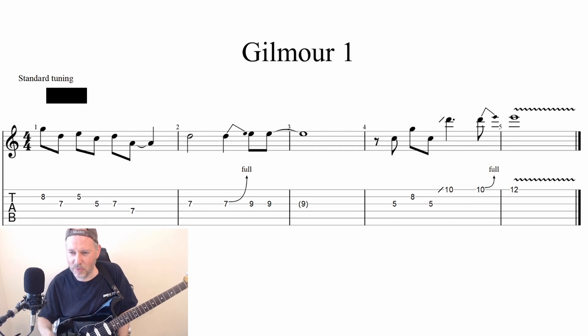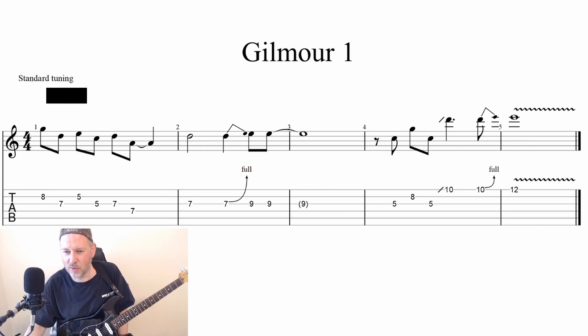So I kind of played with the rhythms. I didn't play exactly as I had written the written rhythms out the first time.